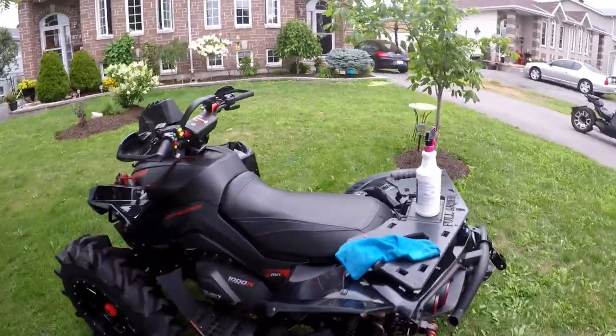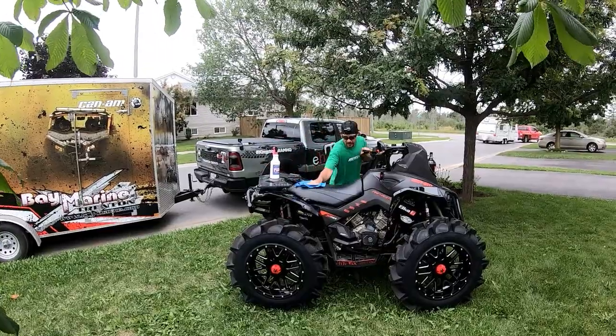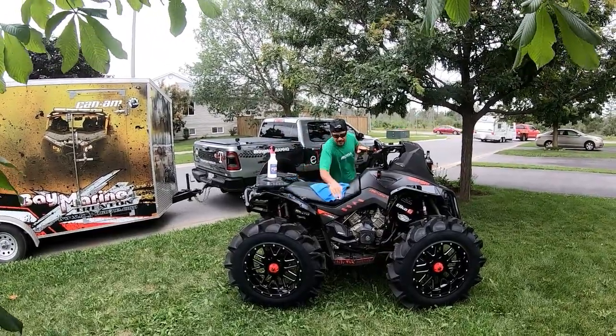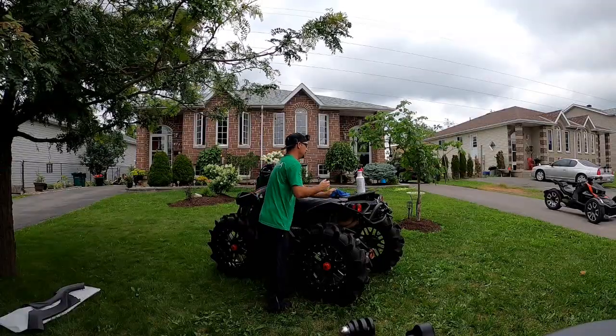Lots of add-ons over the years. 2500 kilometers on her and she still runs great — these engines are awesome. Performance-wise she's got all the power she had when she was brand new.